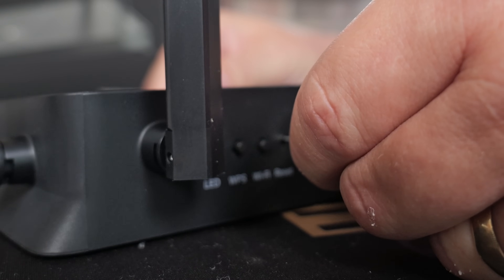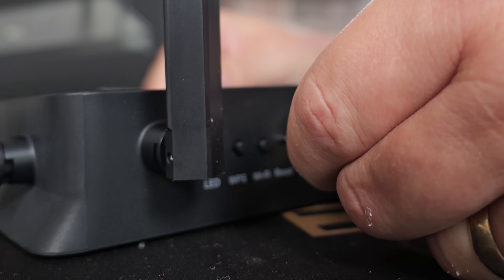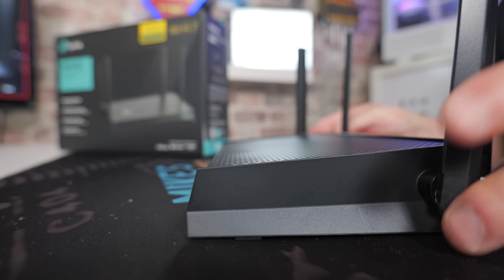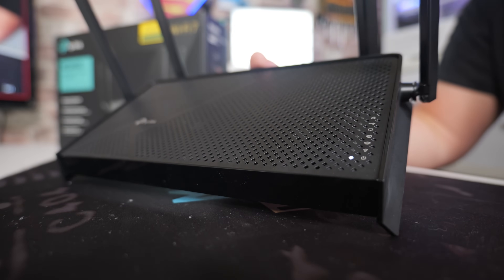1, 2, 3, 4, 5, 6, 7, 8, 9, 10. Then you can release it, and on the front you should see all the lights go out.